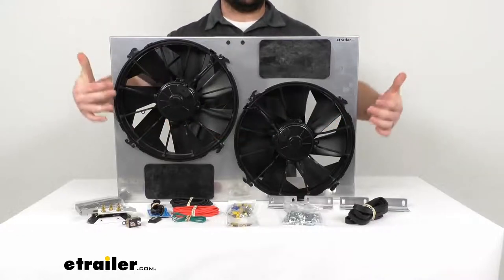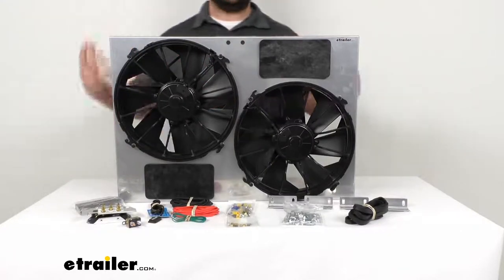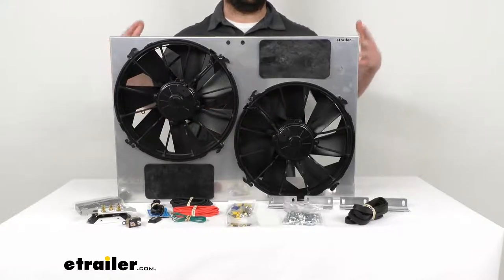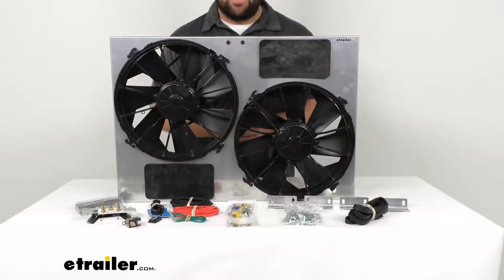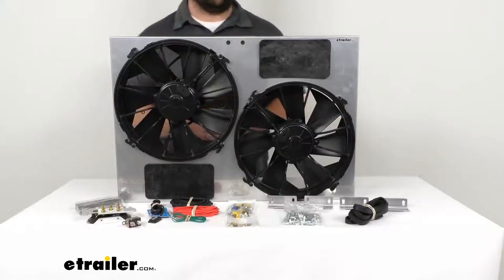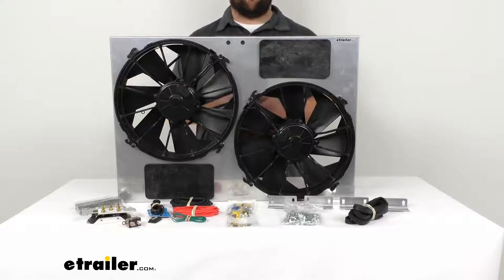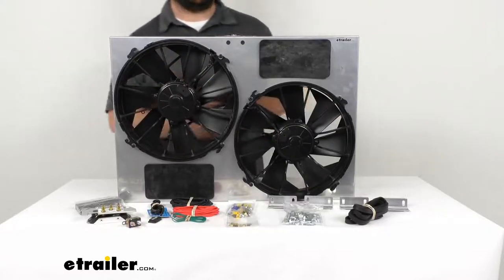This dual radiator fan has 12-inch diameter fans that help maintain the optimal engine operating temperature without reducing your vehicle's horsepower or torque. It efficiently moves 4,000 cubic feet per minute of air at zero static pressure. The dual fans operate off dual 12-volt 300-watt motors that are waterproof and dustproof, drawing 24.8 amps each from the alternator and not your engine. So unlike belt-driven fans, it's not going to reduce your horsepower or torque.